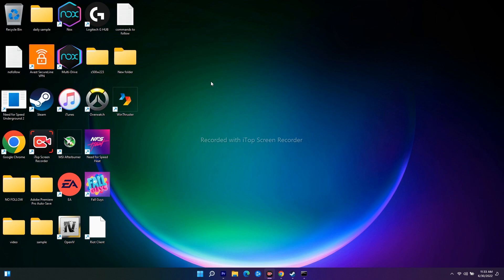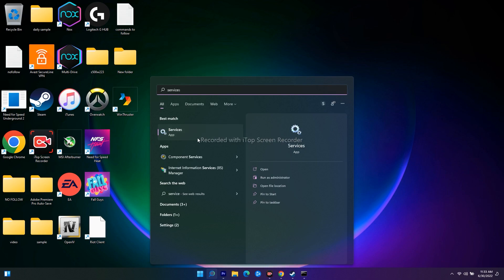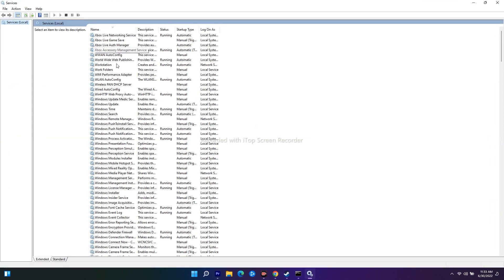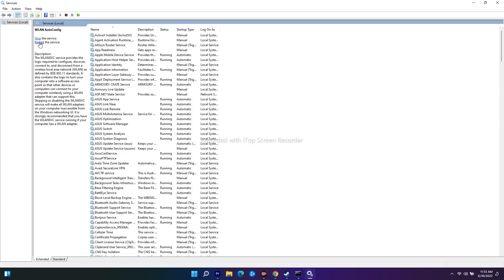If that doesn't work, the next solution is to start the WLAN AutoConfig service. Search for Services and open it. Scroll down to find WLAN AutoConfig. Right-click and go to Properties. Make sure the Startup Type is set to Automatic. Click Apply, then OK, and restart the service. This should fix the issue.